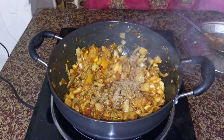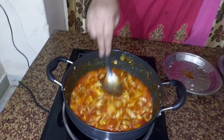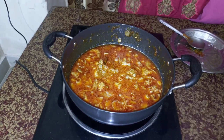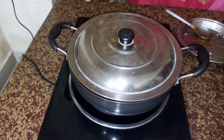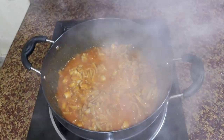Put in the pot and put it in the pot. Put the pot outside and add it to the pot. Put it in a pot while it's dry.